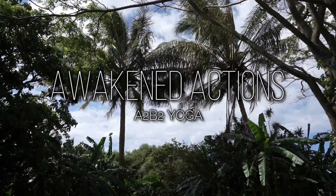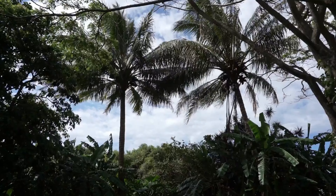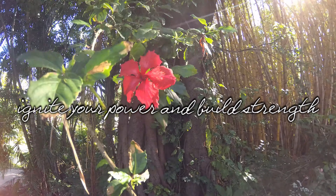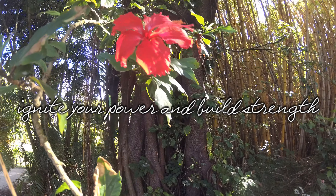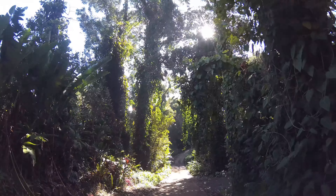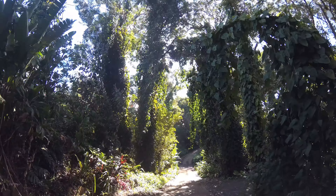Welcome to Awakened Actions A2B2 Yoga. My name is Ashley. Thank you so much for joining me on the mat today. The practice I'm sharing with you focuses on strengthening our core. While we are strengthening and toning our body, what I really want you to focus on with our core is uniting with your personal power center. No props are needed for our practice today. Have a water bottle nearby and I'll meet you seated on the mat.